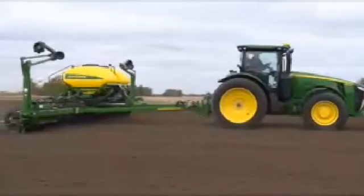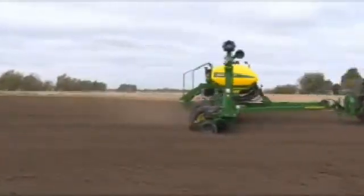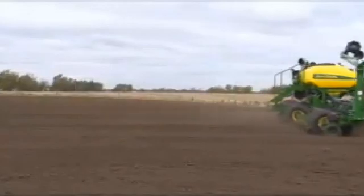Setting downforce margin properly will ensure that the openers achieve full planting depth and that the gauge wheels provide enough firming of the seed furrow to prevent the walls from collapsing. Proper downforce margin also prevents excessive row unit bounce, which may cause uneven seed spacing.